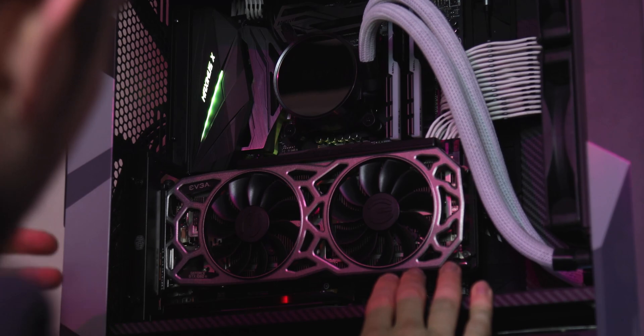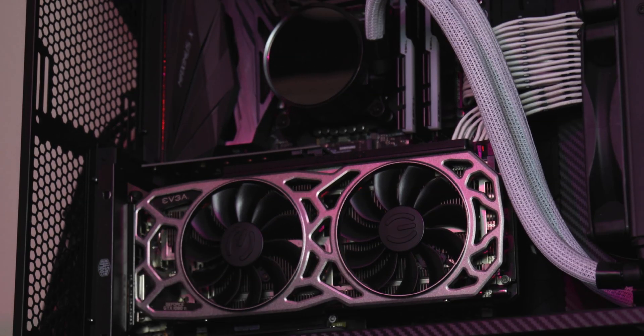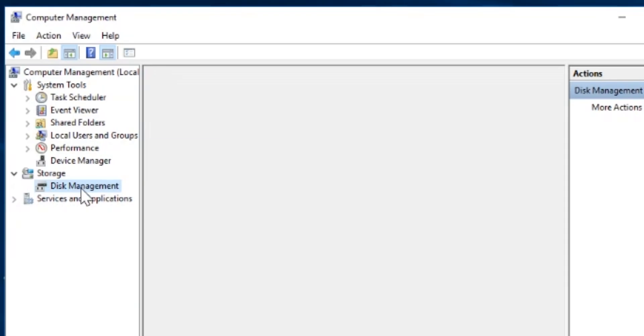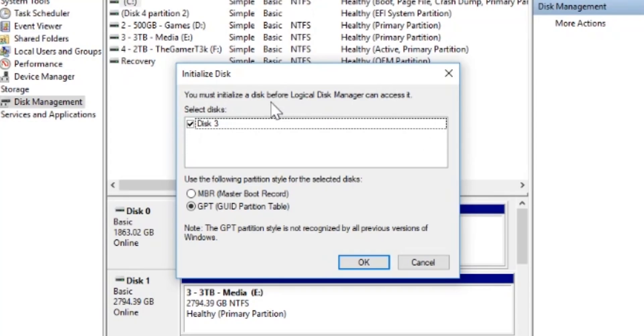With my vertical mounted GPU it's super easy to get in and out. I'm hoping there's enough room for this to just slide down underneath. Everything should be fine. Windows is loading! First things first, I need to take this hoodie off because it's so hot in here! Second thing: we need to do something called initializing it, or set up the volume. We're going to press Start, write COMPUT, open Computer Management, go to Disk Management, and it'll automatically prompt us. 'You must initialize a disk before Logical Disk Manager can access it.' So we're going to do that.